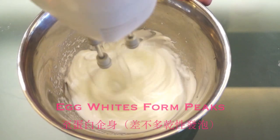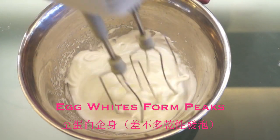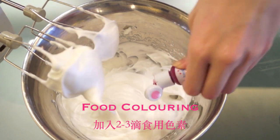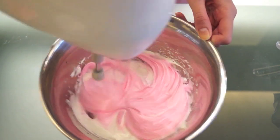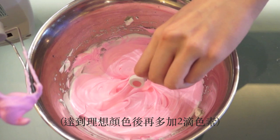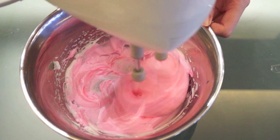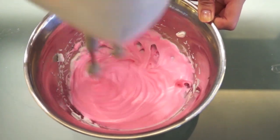Your egg whites should firm up and form soft to stiff peaks. Now we want to add some color to our macaron shells — I chose pink because I wanted the color to match the flavor. You can use any color or skip the food coloring entirely. One thing to note: add about two extra drops of food coloring beyond your ideal color, because the oven tends to wash off the colors of the macaron shells.